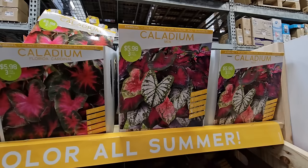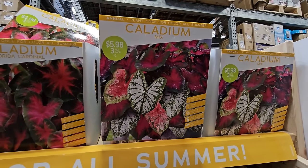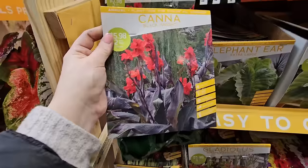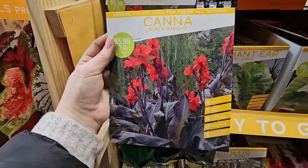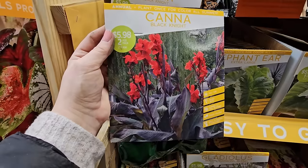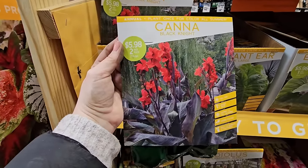And here's a stunning canna — the Black Knight variety has dark foliage with red blooms. Full sun, 48 to 60 inches in height, unique foliage, great in borders and containers, and you get two for $5.98.